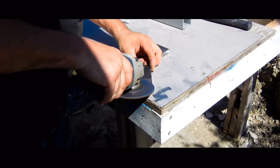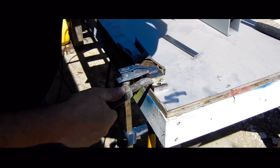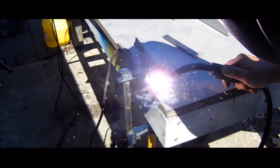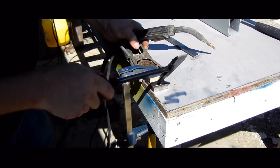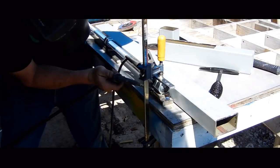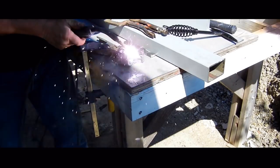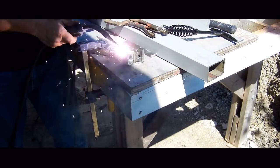Before welding, the mill scale needs to be ground off. Then the second layer of half-inch steel can be tacked and welded into place. The vise uses a 1-inch threaded rod as the lead screw and it threads into two nuts that are welded onto the half-inch steel. I screwed in a threaded rod to make sure the threads on the nuts lined up correctly, then I can finish welding on the nuts. It has to be really strong.